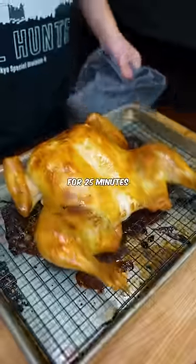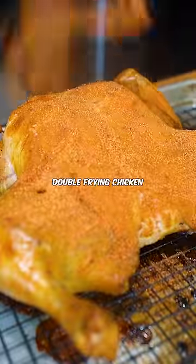Blast it again at 500 for 25 minutes. This is more or less the same technique as double frying chicken.